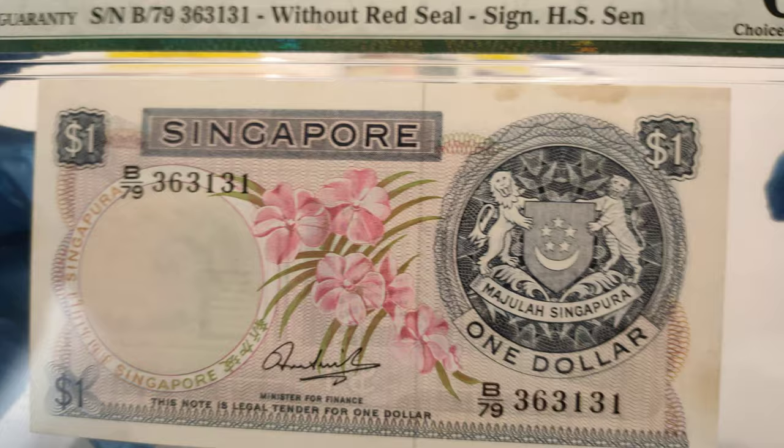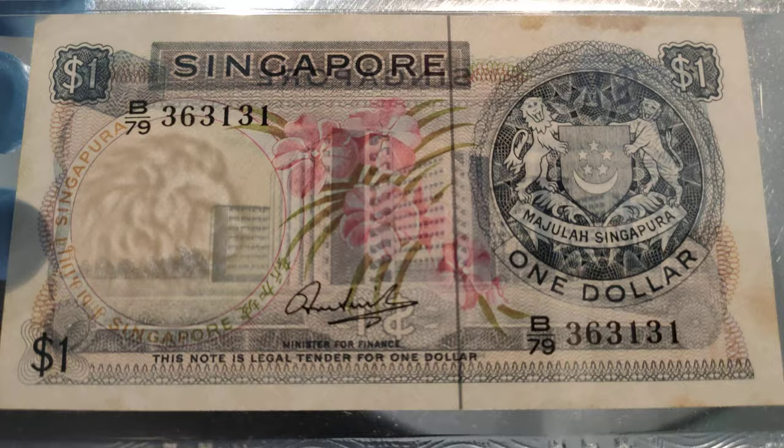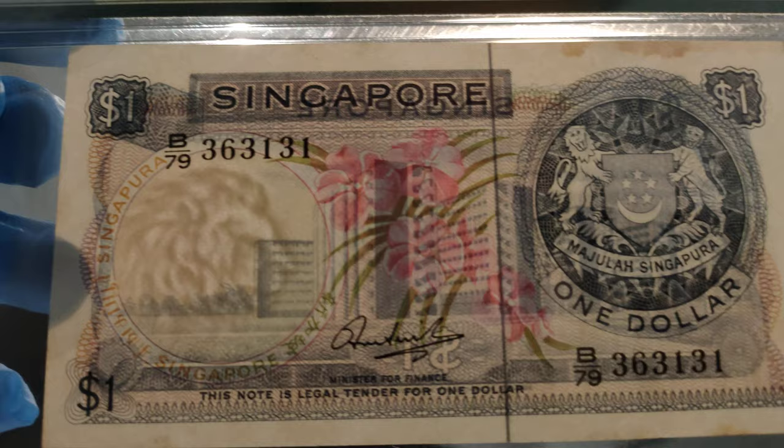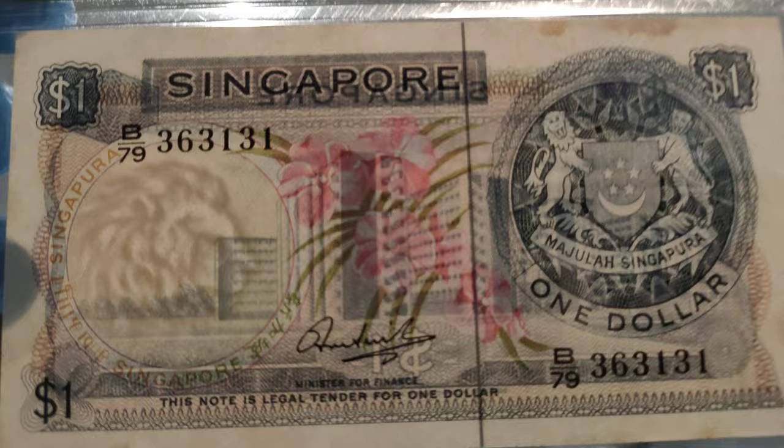Alright guys, I'm going to pause the video to show you the watermark. The watermark for this banknote is a lion head. So it shouldn't be any other watermark when you buy one. If you see any other thing, there's slightly some issue with the banknote.